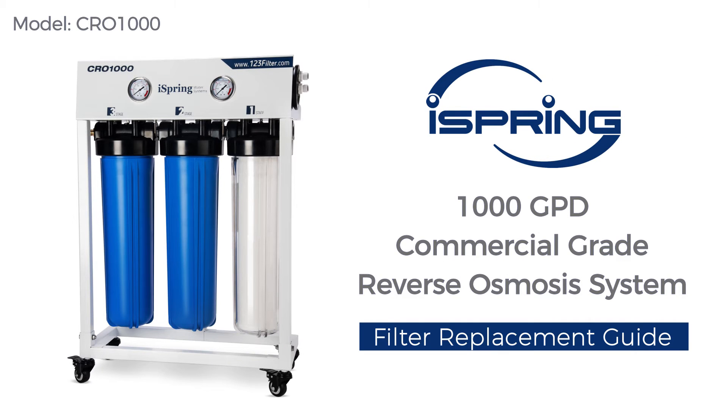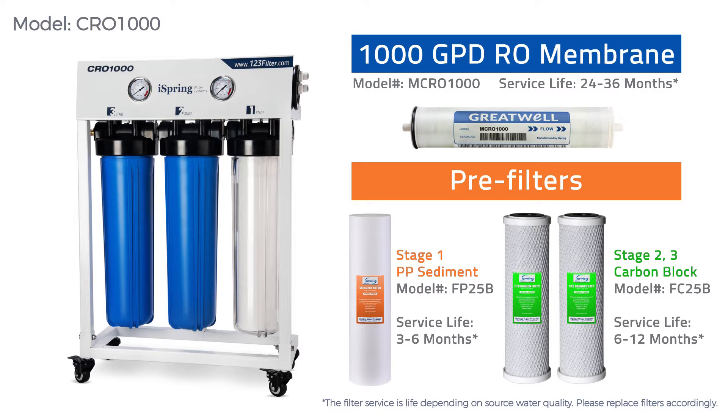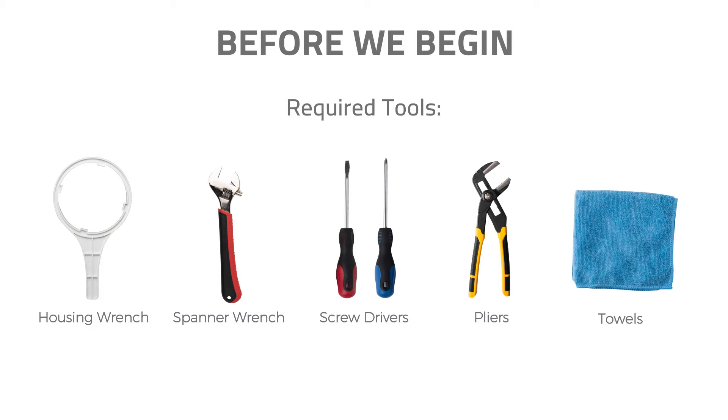Thank you for choosing the iSpring reverse osmosis system and water filters. With proper filter replacement procedures, the water filtration system will provide you with clean and refreshing drinking water for years to come. Please follow the instructions in the video for filter replacement procedures. Before we begin, please ensure you have all the replacement filters and tools ready.